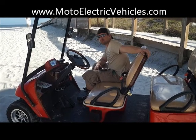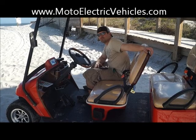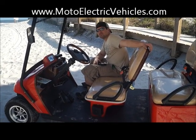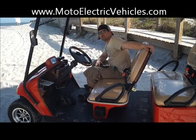Give us a call at 247-1818 with any questions. Always reach us online at www.MotoElectricVehicles.com. Let Moto Electric Vehicles equip your next city car with a stereo system — it's actually quite worth it. Thanks guys.